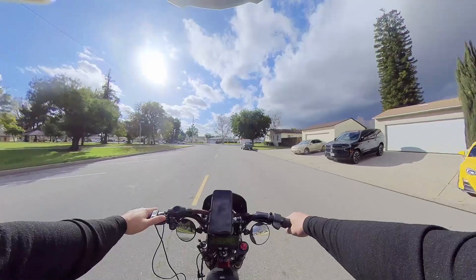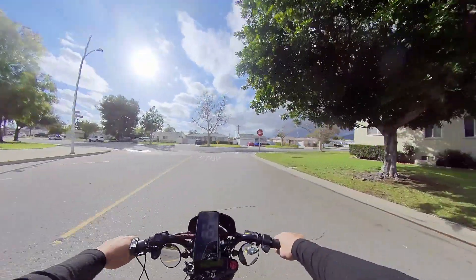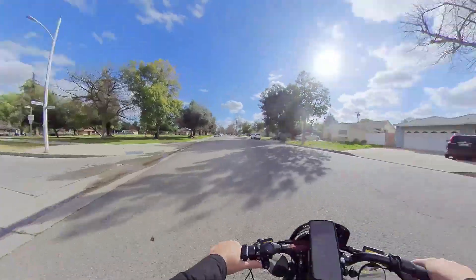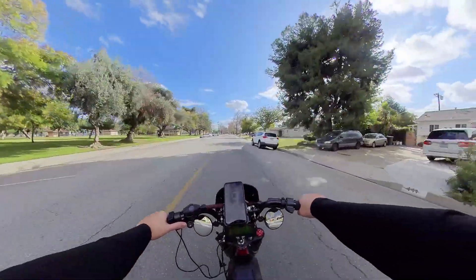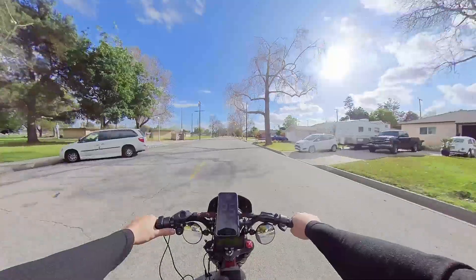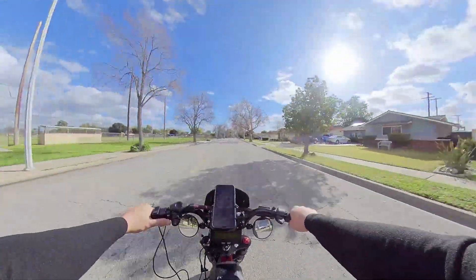72-volt full battery with a phase runner, and we are just checking out the miles per hour we are trying to get. Our goal is to get maybe 40 miles per hour. Anything above that would be great, but I just plugged this in and did some fine tuning. So we are testing the top speed right now.